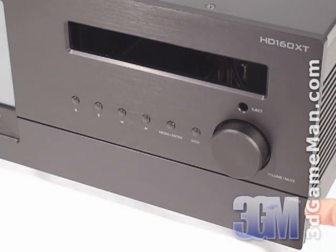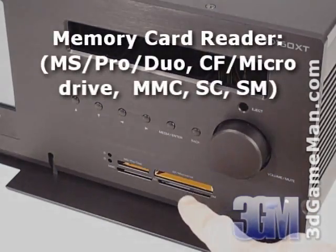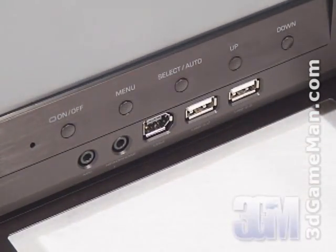At the bottom there's a drop down door which houses a memory card reader, a microphone and headphone jack, a firewire port, and two USB ports.